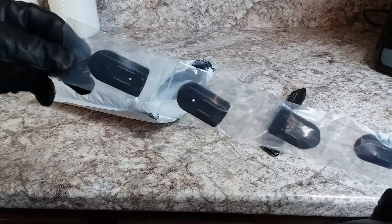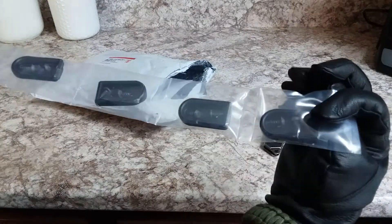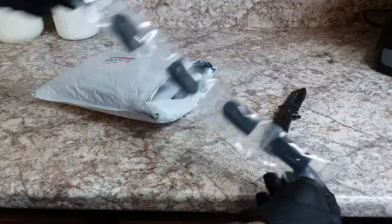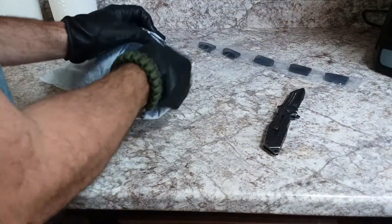Wow, check this out. These are mag bumpers for the 995. Now, I don't need all of these, so I might have to give some away. If you've got a 995 and you don't have a mag bumper, you need one.